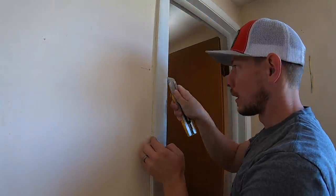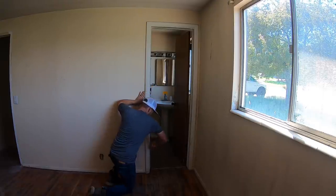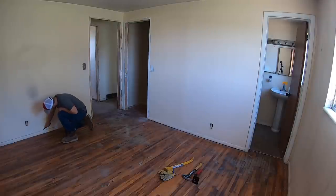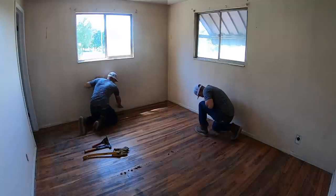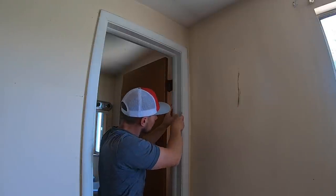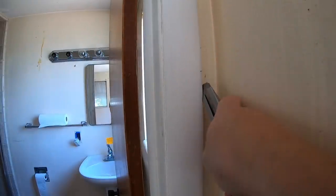So I still recommend cutting every single time. Cut both sides and work your way all around the room. This corner is going to be a little difficult because I can't get the knife at a perfect angle — I'll cut parallel with the trim, and that should at least stop the paint from bonding so it won't tear out into that corner.